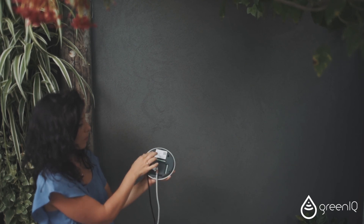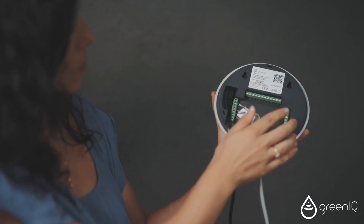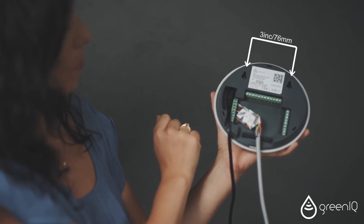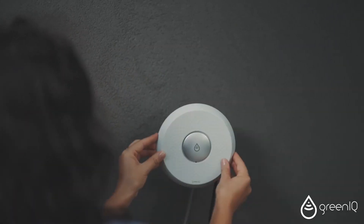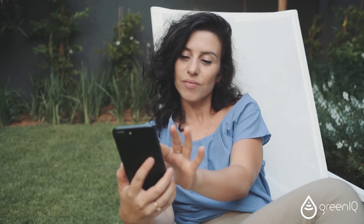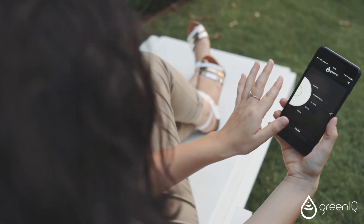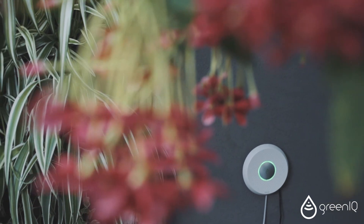Use the unit's mounting holes on the back to mount it on the wall. The distance between the two holes is 76 millimeters or 3 inches. Your GreeniQ Smart Garden Hub is ready to use. The application wizard will guide you through your next steps to program your system.